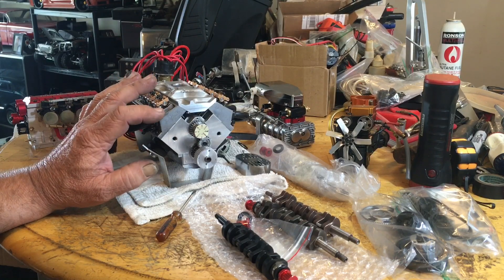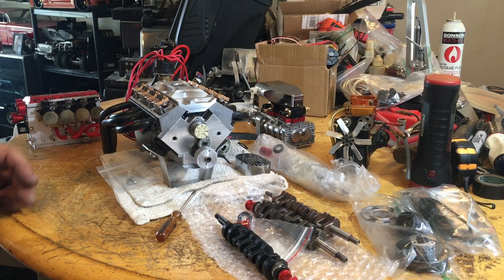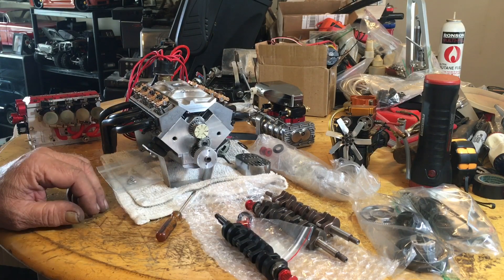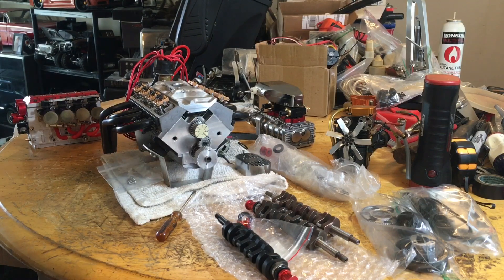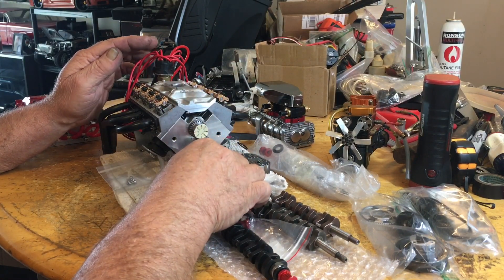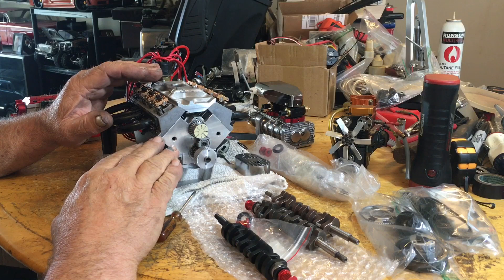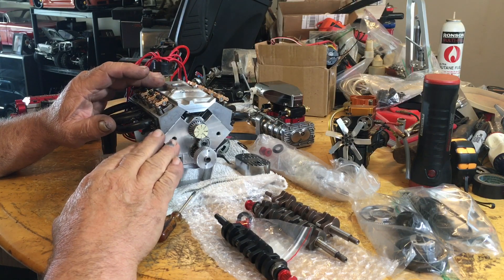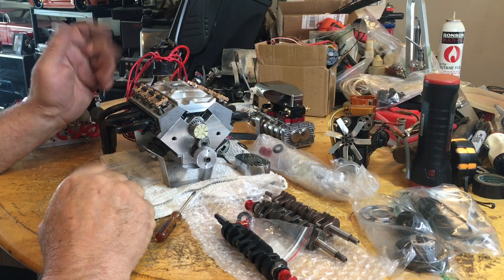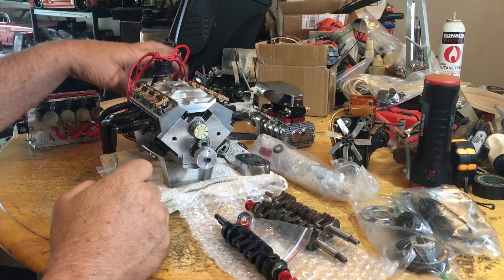Hopefully in the next week or two the heads will be here and it should be ready to roll, then I'll buy the transmission. A word of advice: if you're going to buy one of these engines, buy the full kit. For one, it comes ready to put together. I noticed the latest kit already had the heads ready to go. Building mine piece by piece, I'm almost at the retail asking price on eBay right now — without the transmission.